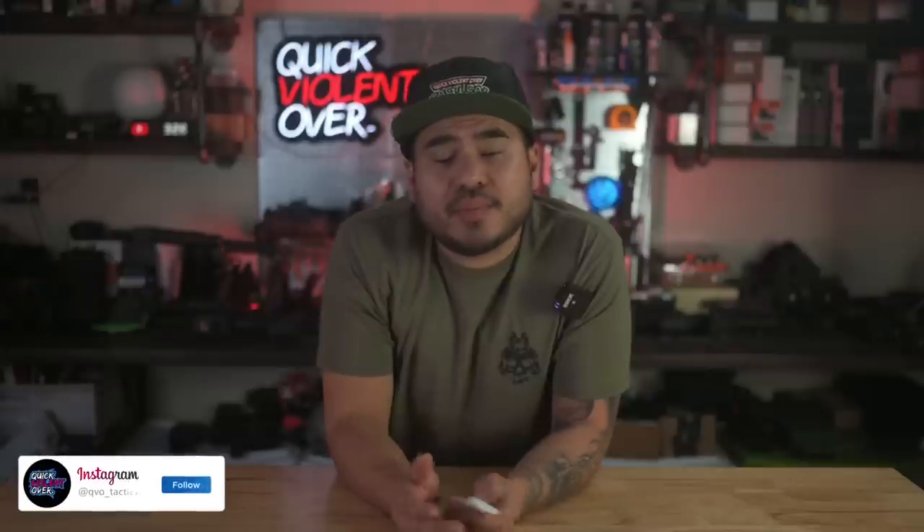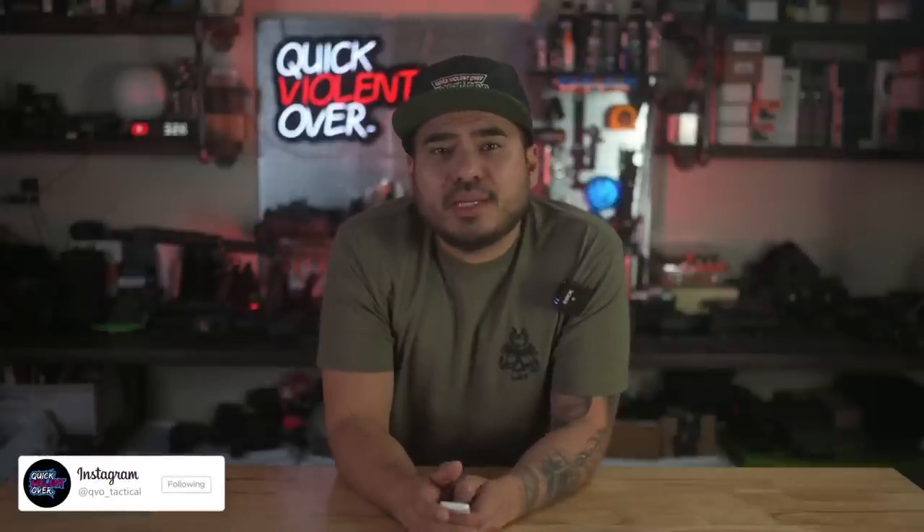YouTube, what's going on. If you're new here, my name is Roger. I own a company called QBO Tactical where we make holsters and gear and also film content for this channel. In today's video we are taking a look at a new product that several people have requested me to check out, especially you guys in the Staccato enthusiast group on Facebook — I'm talking about the Cadre Comp for the Staccato 2011 lineup from Threat Cadre.